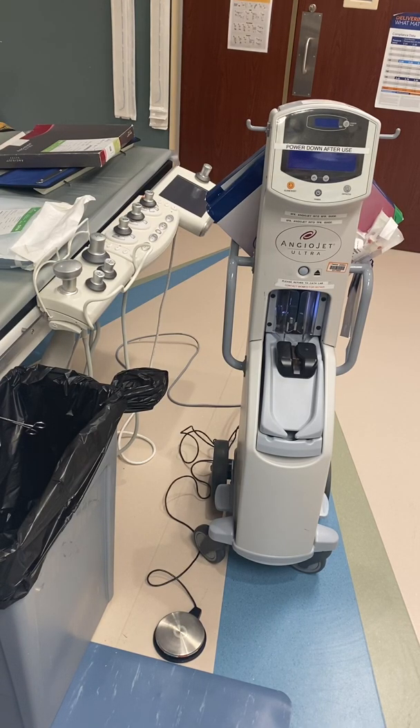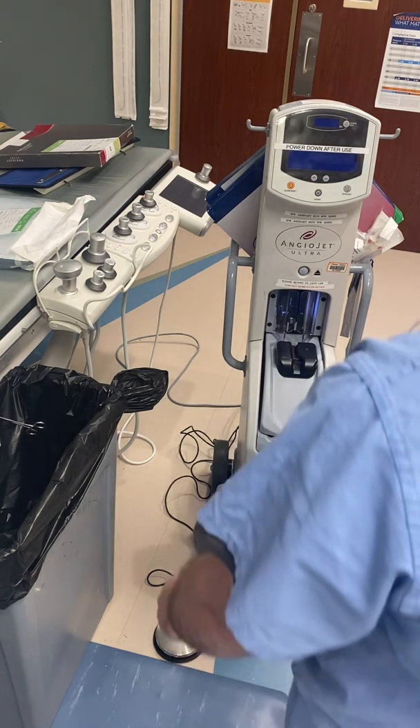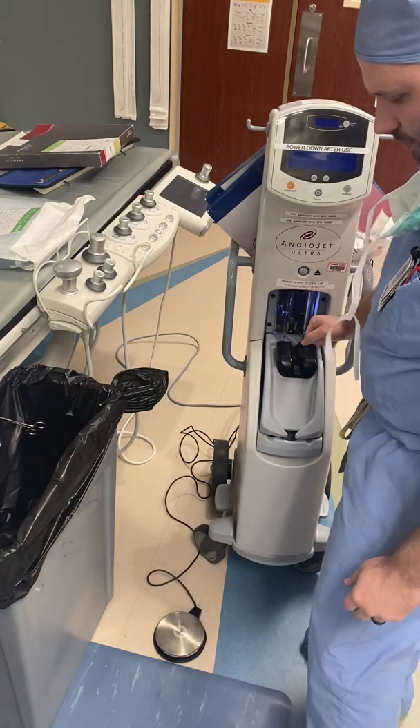Hi, how's it going? I wanted to go over some of the basics on the AngioJet today. I'm going to show turning it on, getting a catheter out, priming it, and having it ready to use. I also have this tubing set up with some fake clot and fake blood, and we're going to show getting access with a six French and going in with the AngioJet to hopefully get rid of the clot and see how it works.